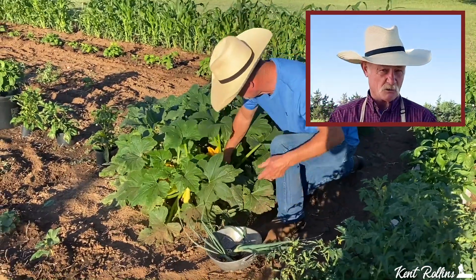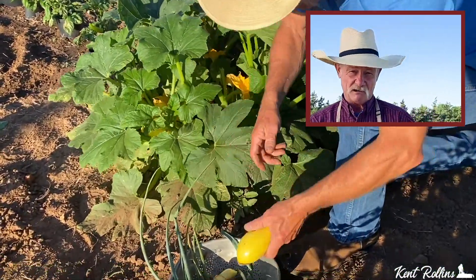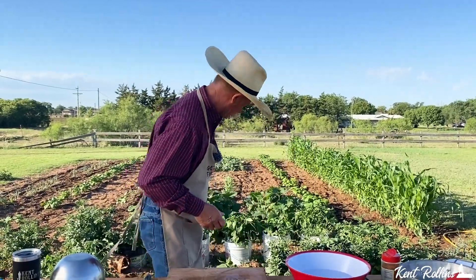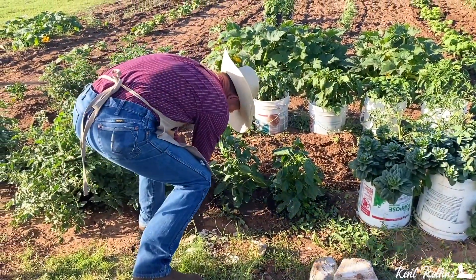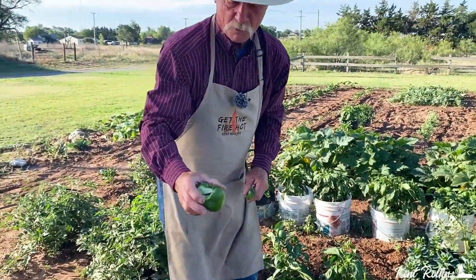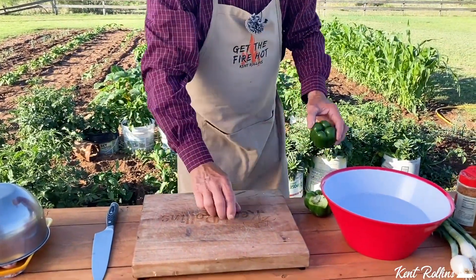Then we went over to them crookneck squash — yeah, I'm talking about them yellow squash. And folks, remember: if you've got two squash plants, you can feed nearly the whole county. Them things are like rabbits, they multiply really quick. And last but not least, we gotta have a green bell pepper. We're going live with the pepper — live picking we are. Looky here — whoo — that one cored out just when you picked it. It didn't want to give it up. Let me give them a little rinsing.